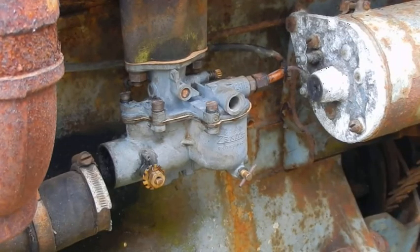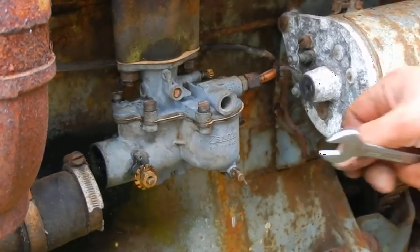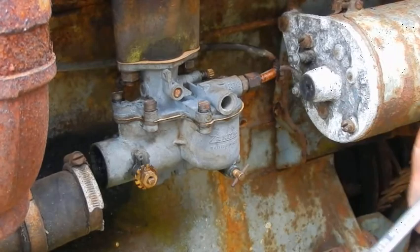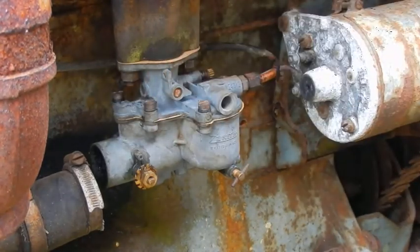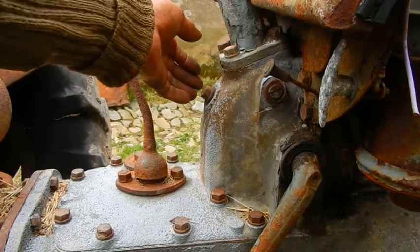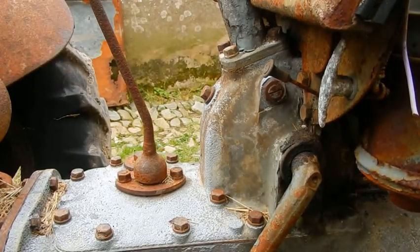Now we'll just turn the petrol on and see. Straight away petrol is dripping out of the bottom of the carb, and none coming out of the air intake — so that means the float chamber is working. Battery on, ignition on.